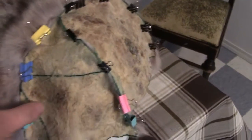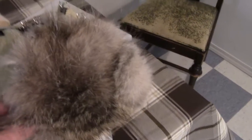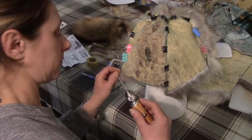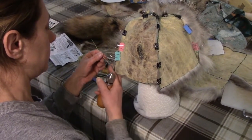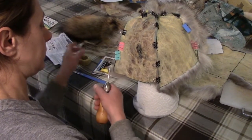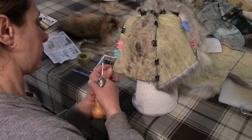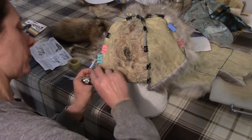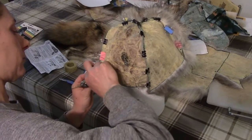This is the front part that's going to be fur-out on the hat. I ran the coyote hair upward so it has a better look — the fur is actually going up on the front. For the side ear flaps, you also want to run the hair down, so when you flip them up, they run in the same direction as the hair on the front.